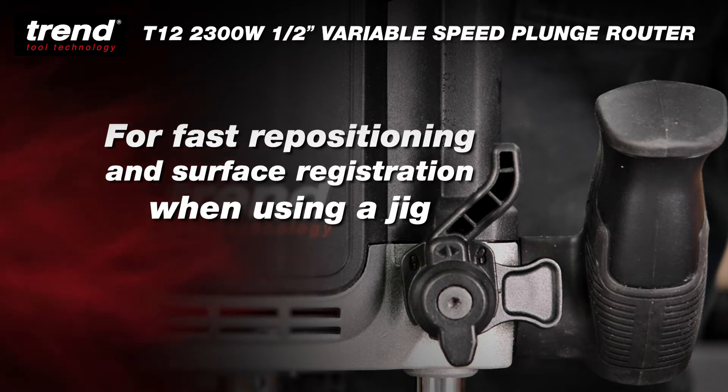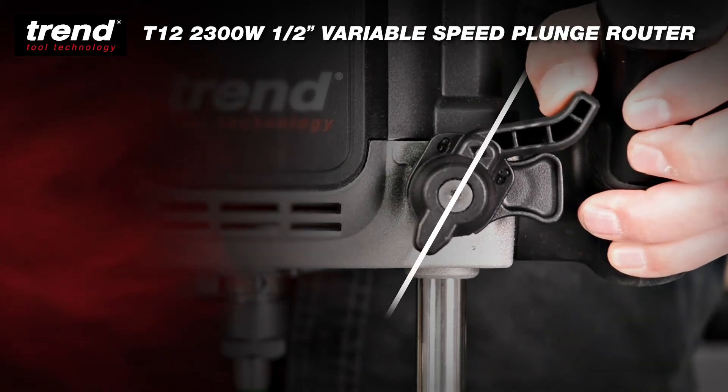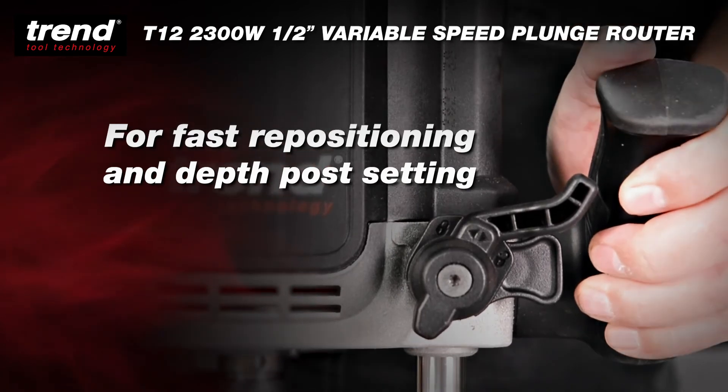Perfect for fast repositioning and surface registration when used with a jig. Autolock can also be turned off, allowing the user to control the plunge position — perfect for accurate repositioning and depth post setting.